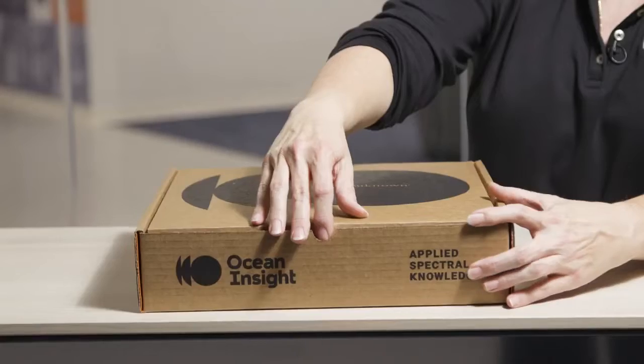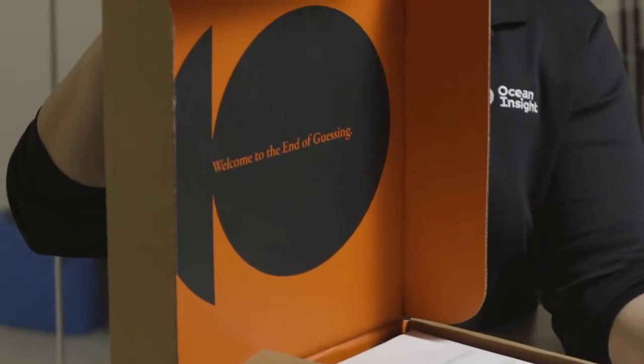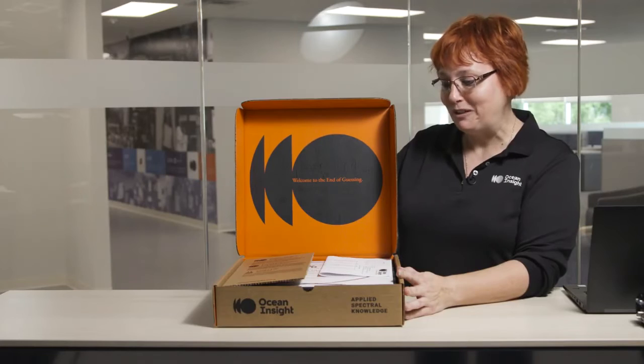Are you ready to unlock the unknown? I'm here to unbox an Ocean Insight spectrometer so you'll know what to expect when you receive yours. With Ocean Insight we like to unlock the unknown, and that's exactly what you're going to be able to do with your new spectrometer.